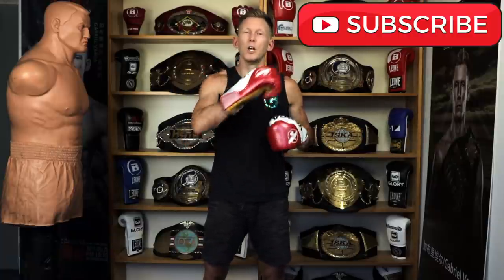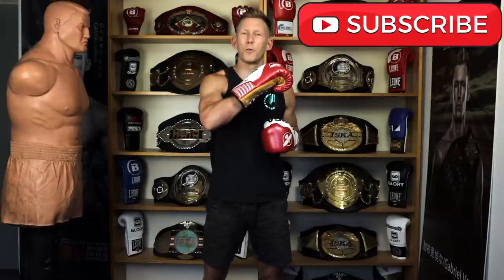I will be sure to make a 'What makes Inoue so good' video in the future, but for today I hope you enjoyed this. If you did, give it a like, and if you haven't already, get subscribed. Train hard, guys, and I'll see you back here soon for another video.